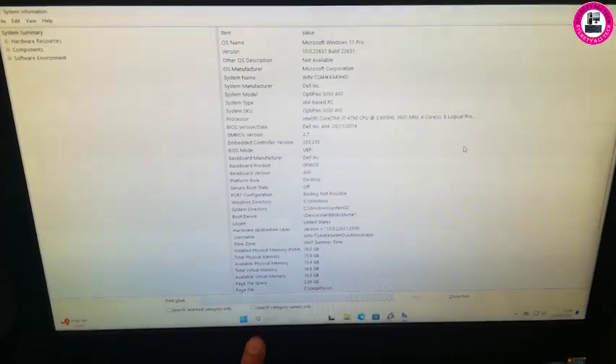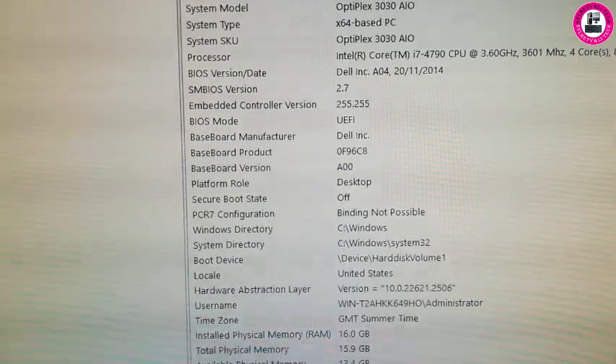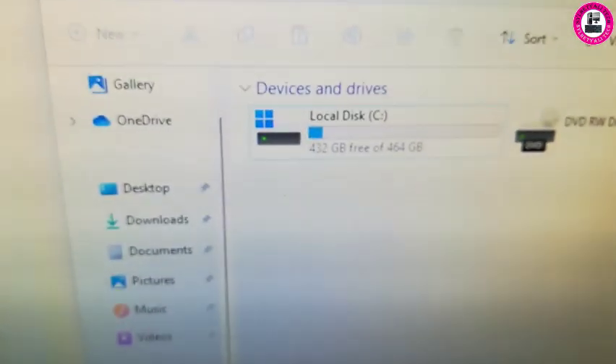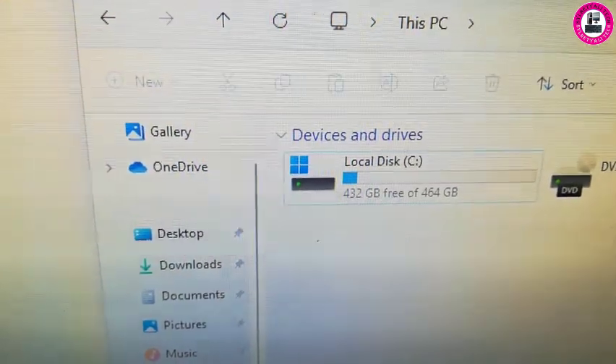After upgrading the CPU, RAM, and SSD, this Dell OptiPlex 3030 all-in-one is ready to use. We upgraded from an i3 4th gen to an i7 4th gen, RAM from 4 GB to 16 GB, and replaced the hard drive with a 512 GB SSD. This PC is ready to use.